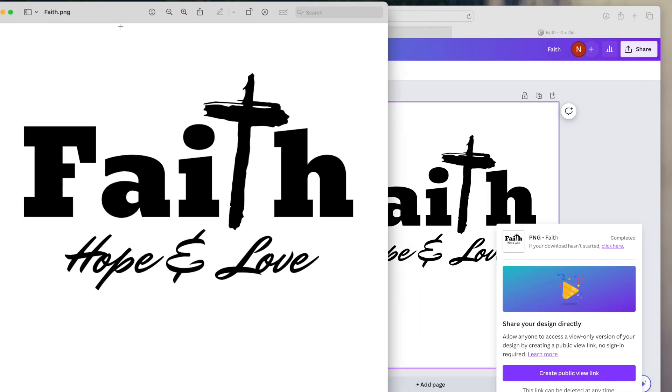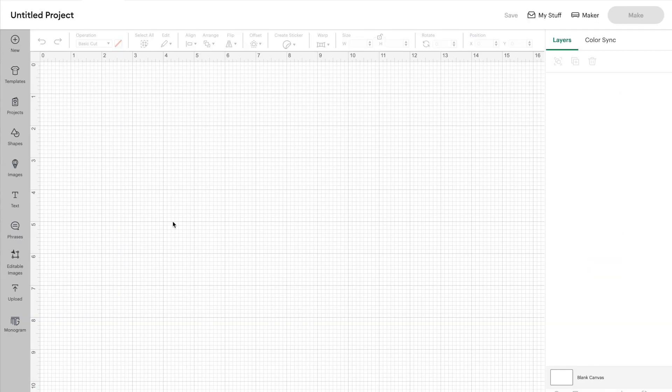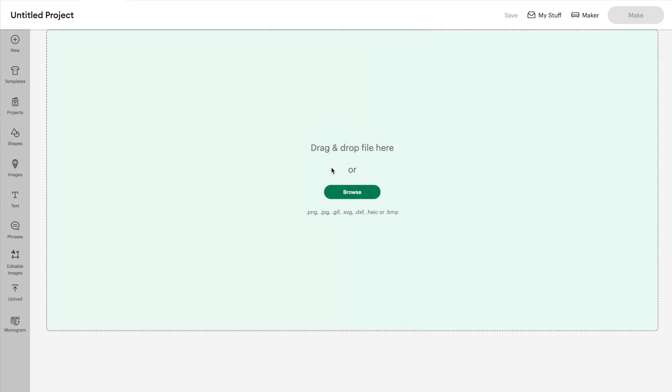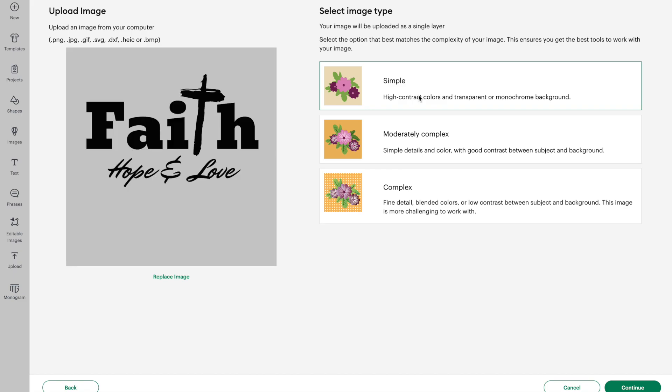My file just popped up on my screen — I'm using an iMac. I'm going to click that X and my file has gone to my Downloads folder. Now I'm opening up Cricut Design Space and clicking on New Project. I'll go over to the left-hand side and click on Upload, then Upload Image, find that image we just created in my downloads folder, and drag and drop it into Design Space. This is a very simple design, so I'm just going to click on Simple because we're only using one color. Then click Continue.